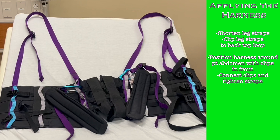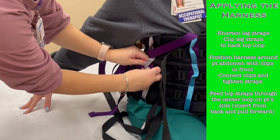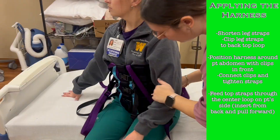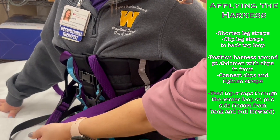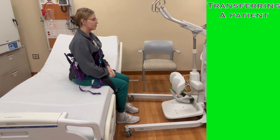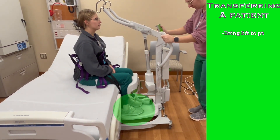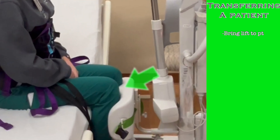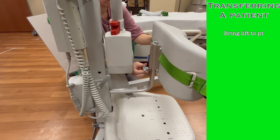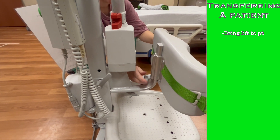Now you need to position the top straps. On either side of the harness are a series of loops. Take the strap and put it through the center loop, inserting from the back and pulling the strap out toward the front. Repeat the same process on the other side. With the harness on, bring the Sabina to the bedside. The patient's feet should rest on the platform and their lower legs should be pressed into the formed cushion. Their knees must be above the top of the cushion. You can raise or lower the cushion if necessary by loosening the bolts on the back of the cushion and tightening them when you have it in the proper position.